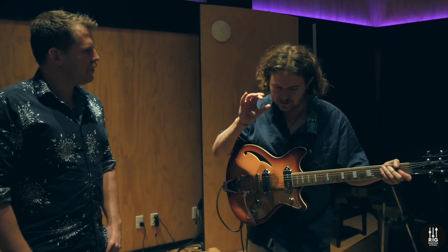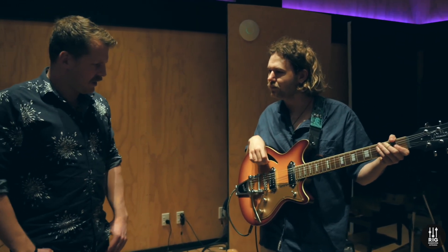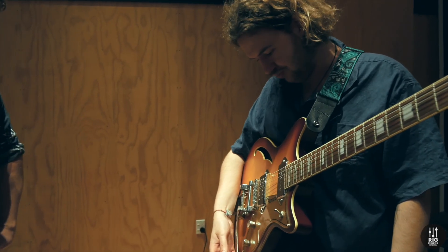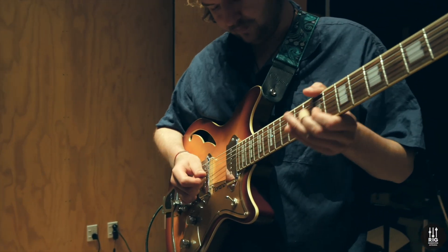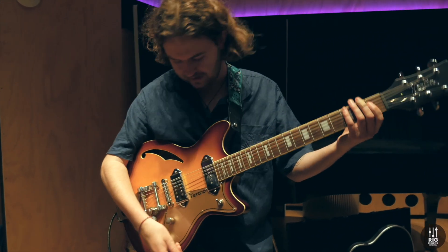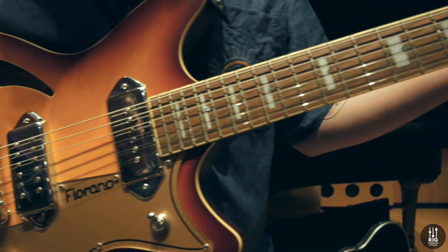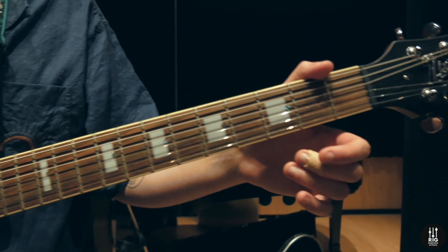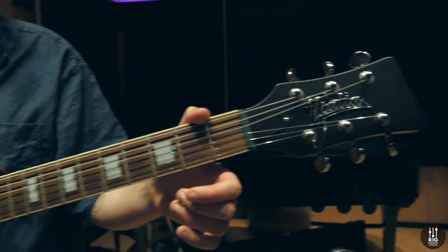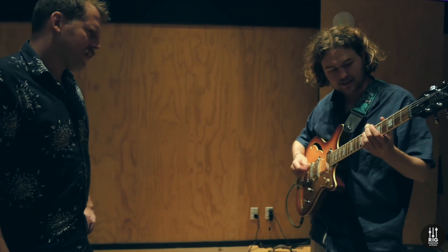Yeah, two singles today, and hopefully coming out with some more releases next year. We've got a lot of stuff in the works. Done a few demos here and there at different studios, but this is finally the final stretch before we get it out there. And I take it this is the main guitar? This is the main guitar for Mim. I only picked it up three months ago. It's an Italia Fiorano.